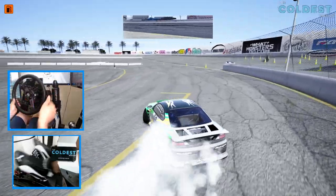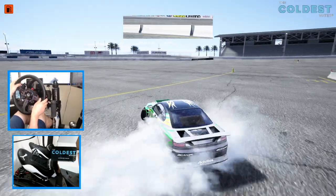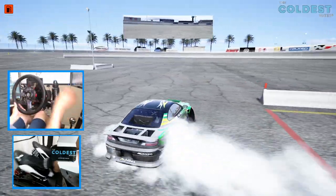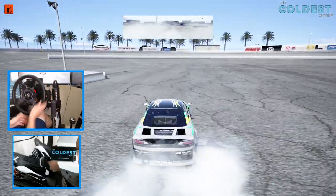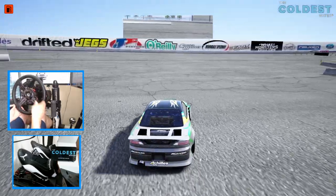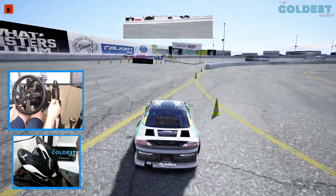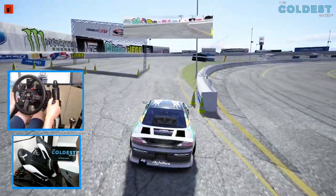Almost wall tapped it — I would have been mad if I wrecked this car. So that's going to do it here for this episode. Big thank you to CDT Bando for allowing the access of this beautiful S15 for ESDA, as well as a big thank you to all you guys for coming back and watching. I'm EvilRabbit, I'll see you guys on the track.